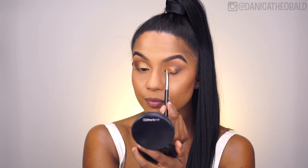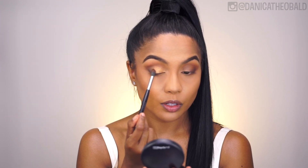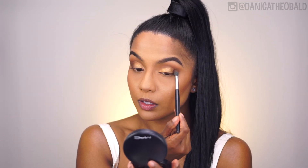And then with a blending brush, I'm bringing the MAC Amber Lights and Cypress Umber shades together using the Burnt Orange as a transition shade from the Modern Renaissance Palette.